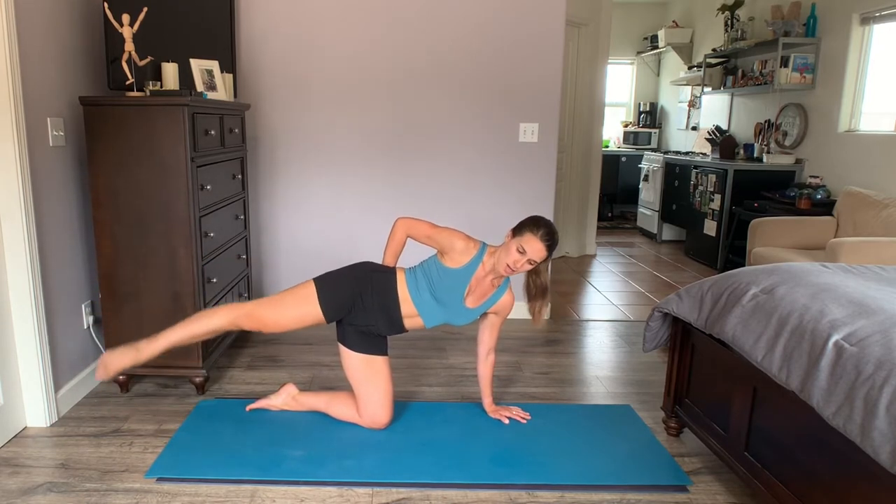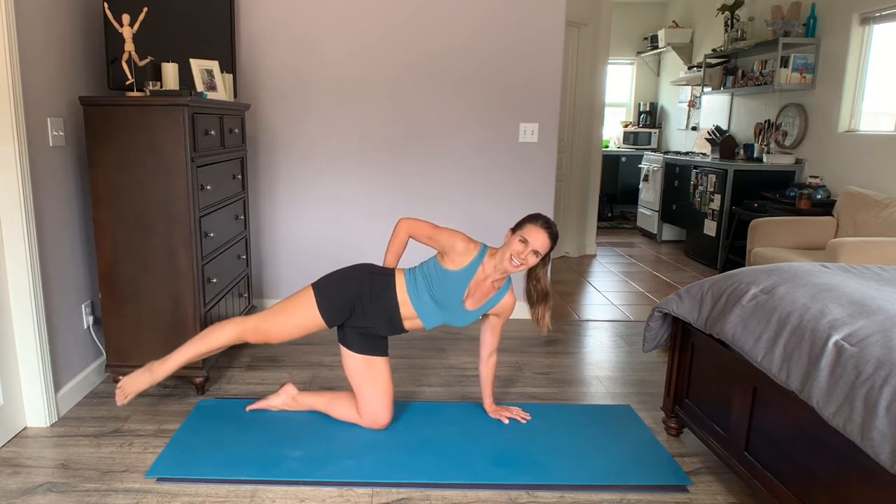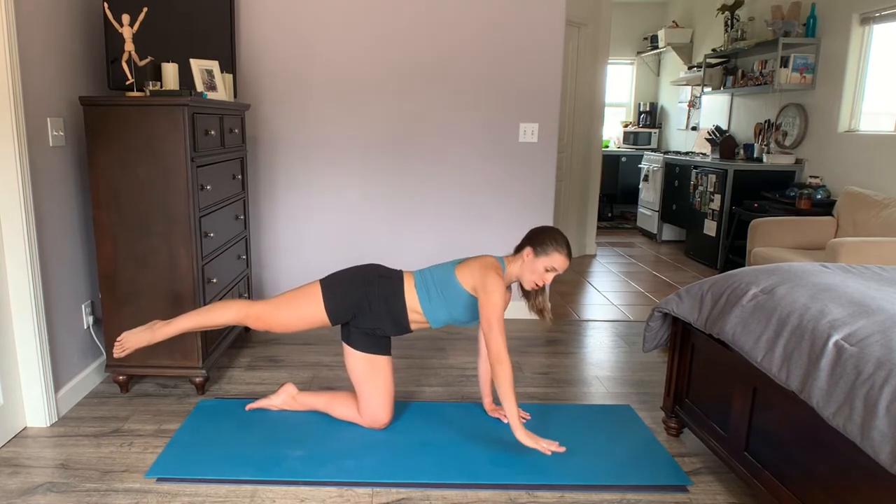By the end of today, we're going to work your glutes in all ranges. Up, up, up — last two, last one. Back down onto all fours.